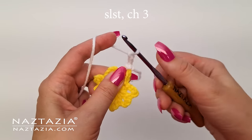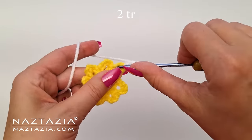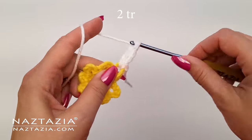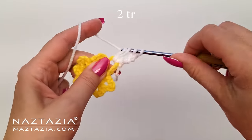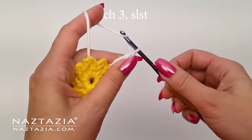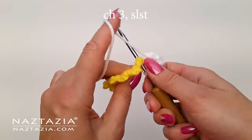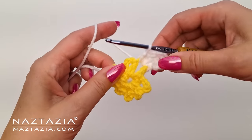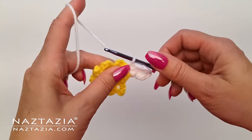All eight flower petals are made like this. Slip stitch into any loop, then make a chain three. The middle section of each flower petal is made by making two treble crochet stitches all in that same yellow flower loop. This creates the center of each flower petal. Then for the closing of the flower petal, make the reverse of the opening: chain three and then slip stitch into the yellow loop to finish the first flower petal.